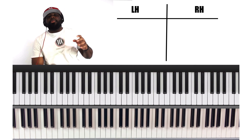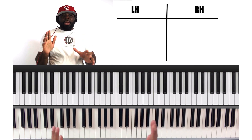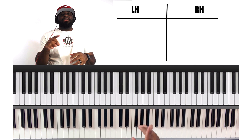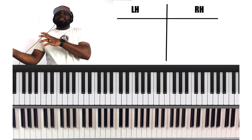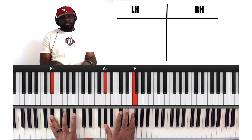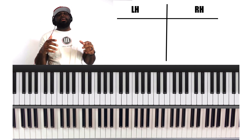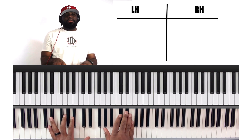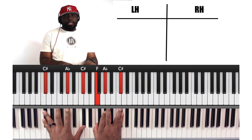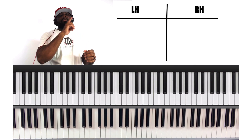Right here, just to give you a little context before we get to it: sometimes you can go to the 5, like we're about to do now, if you don't want to resolve or complete or end. It's almost like putting a comma on a sentence, because you've got a whole other sentence to write, instead of putting a period. So this is like a comma. But if we wanted to complete it, or resolve it, and put a period on it, we would do it like this.